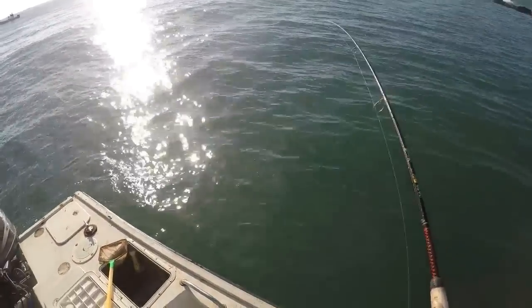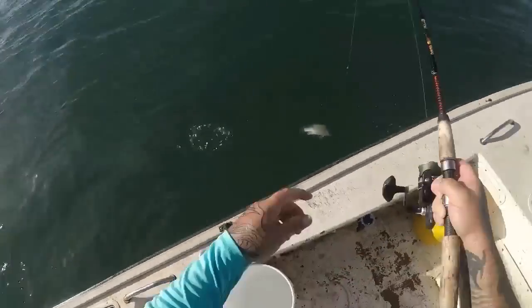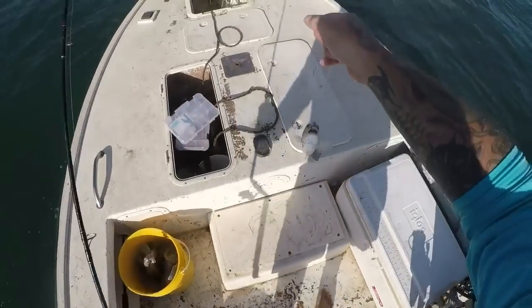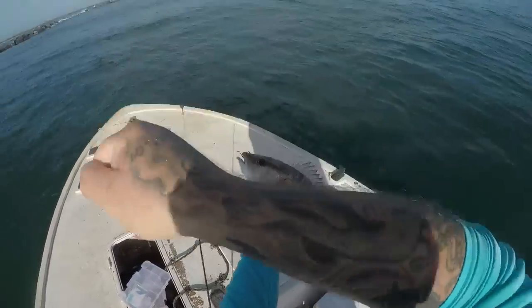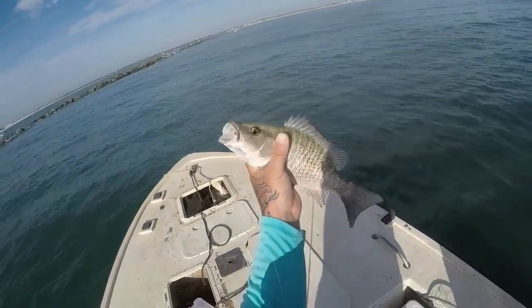Oh yeah, that's going to be a decent one if it's a mango — that's a mango! Oh, look at that fat boy! Now that's what we're after. Boys like that — that's a nice mango, nice mango snapper, look at him!